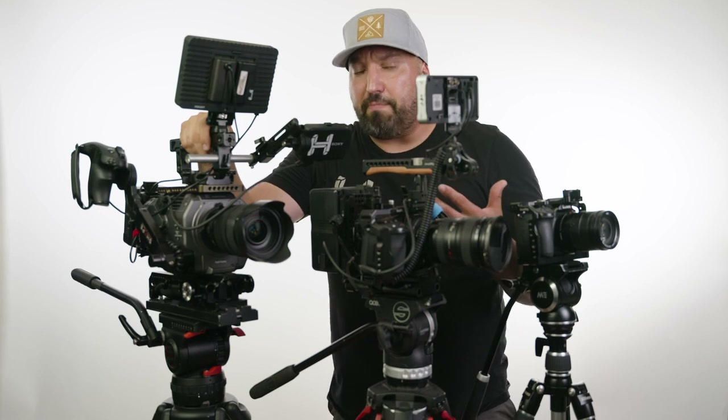Let me know in the comments below what you think. What tripods do you use? Do you think it's a waste of money to spend too much on a tripod? Let me know what you'd like to see in another video. I'll create more content like this for you — see you on the next one.